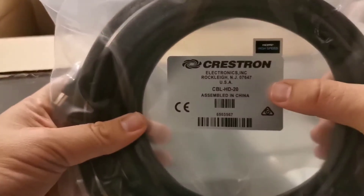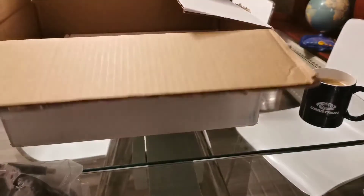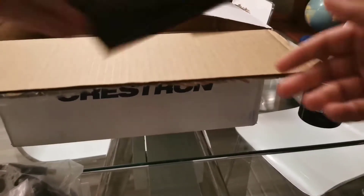And then we have the content sharing cable — HDMI to HDMI — again 20 feet / six meter cable. We also have an HDMI EDID emulator. This solves issues when displays go to sleep, and it's connected at the screen end.